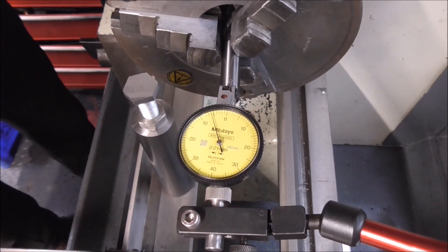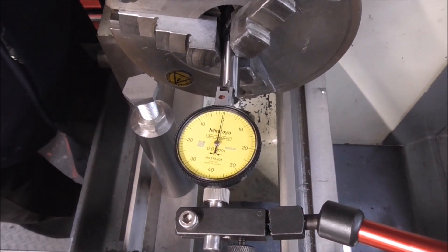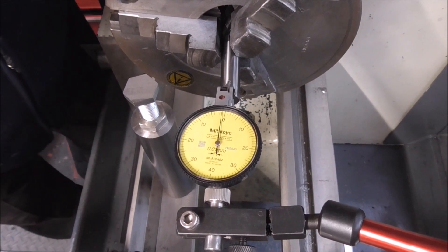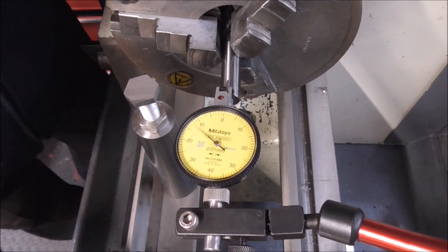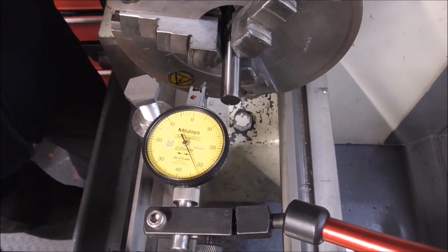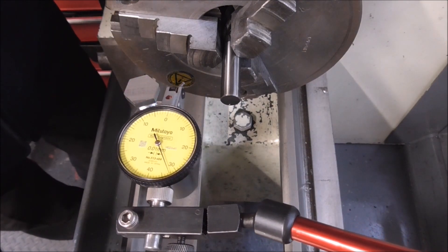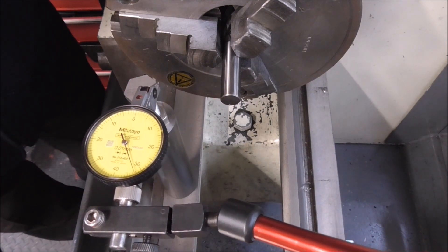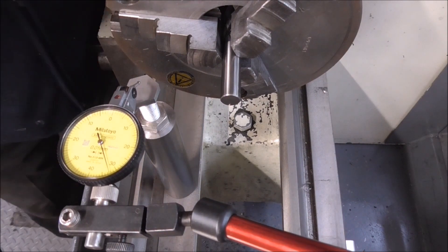This is the setup for finding the centre height. I've put the 12mm end mill in the chuck, then I zero that out, and I swing across, and I run the 6mm underneath the DTI, and I should get a zero if it's on centre height.